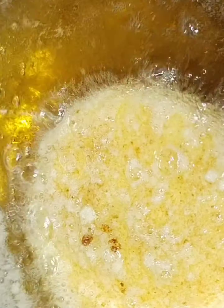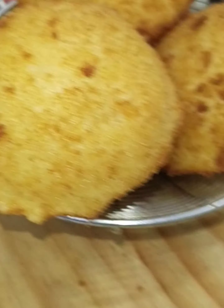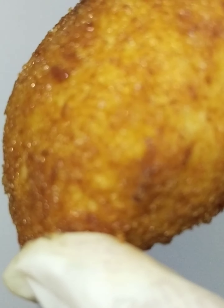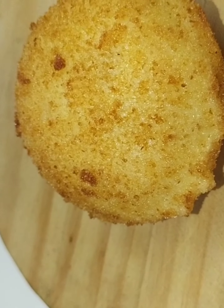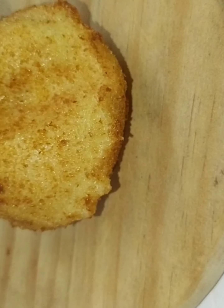Now you can see it's a very nice pocket. When coated with bread crumb and egg, it absorbs very less oil. If you want to make it vegetarian, you can make a slurry, dip in the slurry, and coat with bread crumb the same way — skip the egg. For the filling also you can do vegetarian, whatever you want. Now cut it with a scissor, knife, or anything.